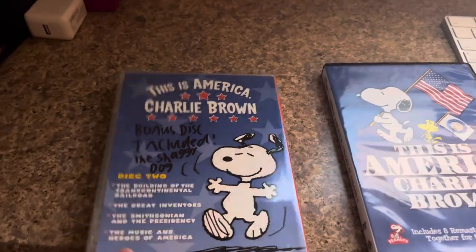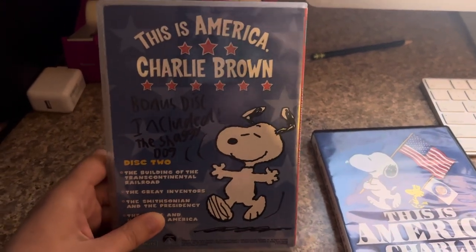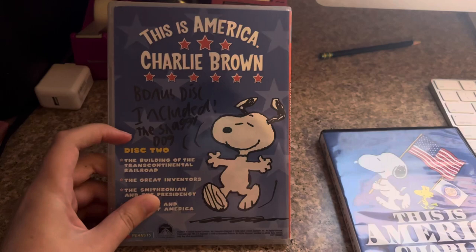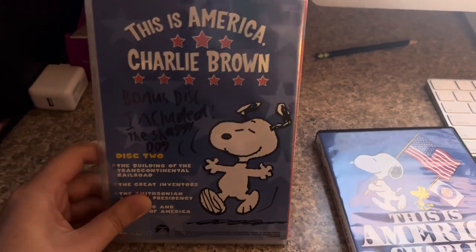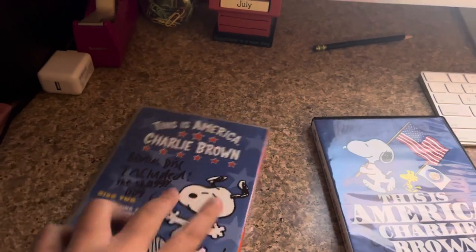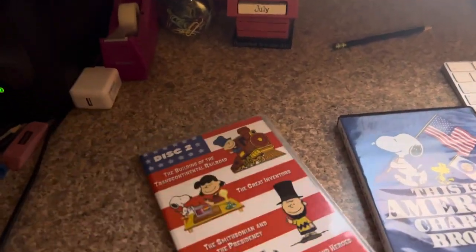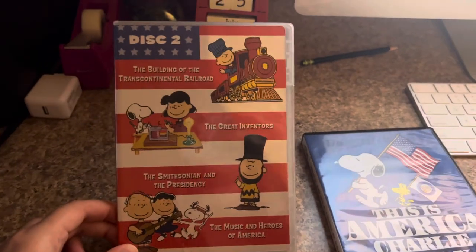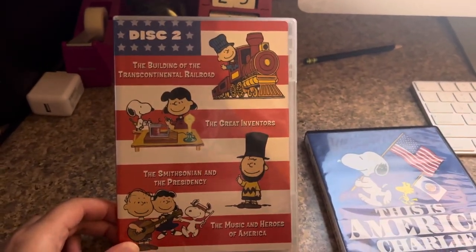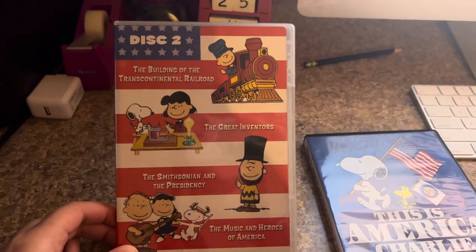Now we have disc two, which is Snoopy. I don't know if you can see the marker on there — it includes the shiny dog on there, because I thought it would be a double feature because it was funny. And we have the spine again in the back. It says the Building of the Transcontinental Railroad, the Great Inventors, the Smithsonian, and the Priskanie.